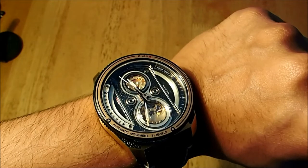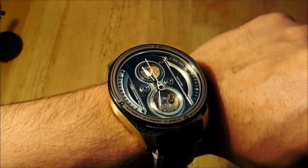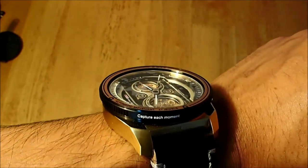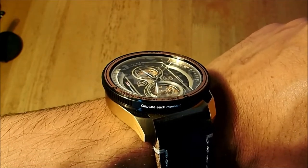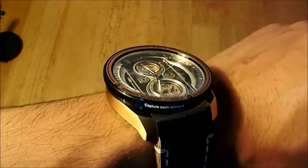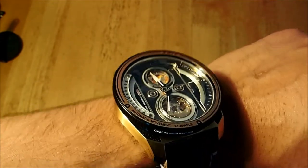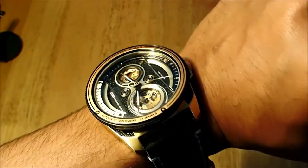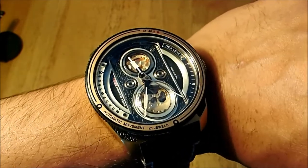One thing I don't think the camera is picking up well — the top lens actually has a dome design. Similar to how a camera lens curves, that dome curvature has been applied to the top lens. The camera isn't capturing it well, but if you look at it in person you can see that slight curvature, and it does look good.